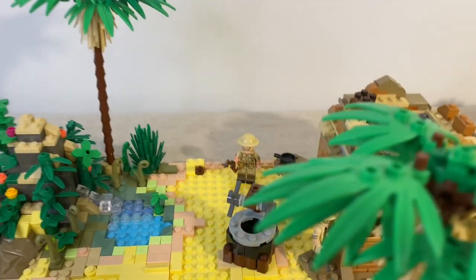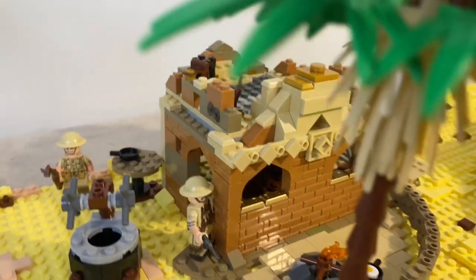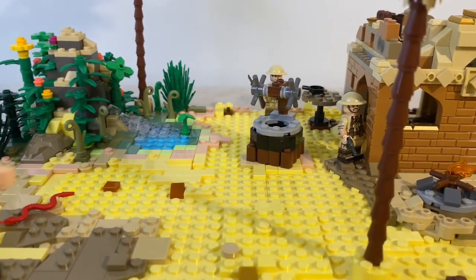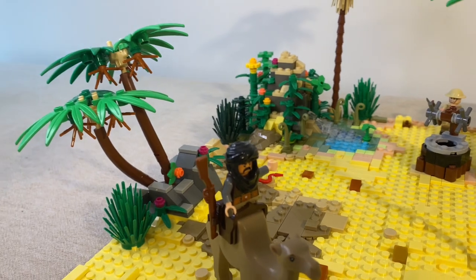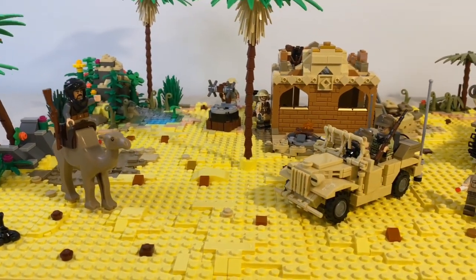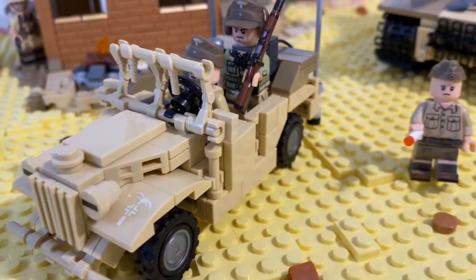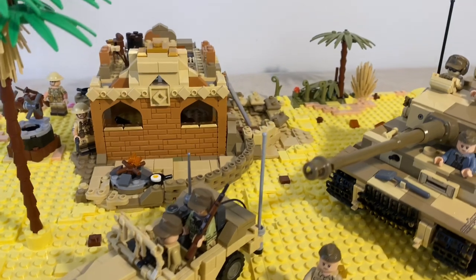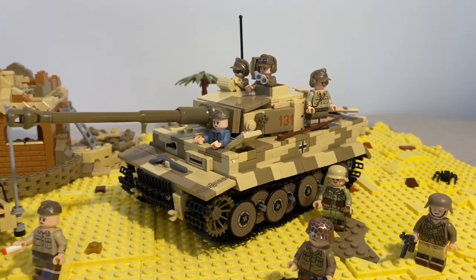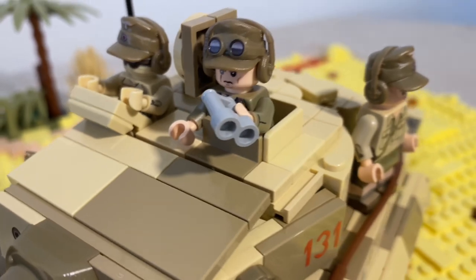The Tiger tank wasn't a huge game changer for the North Africa campaign for the Germans, largely because the numbers just weren't there — not enough were brought into the campaign. They were also vulnerable to enemy mines, and the mountainous terrain in northern Tunisia wasn't working out for them well. Still, they were very effective during individual engagements in those panzer divisions. There were an estimated only around 30 tigers that came to North Africa, and Tiger 131 is one of them — one of the surviving tanks you can see right now in person at the Bovington Tank Museum.